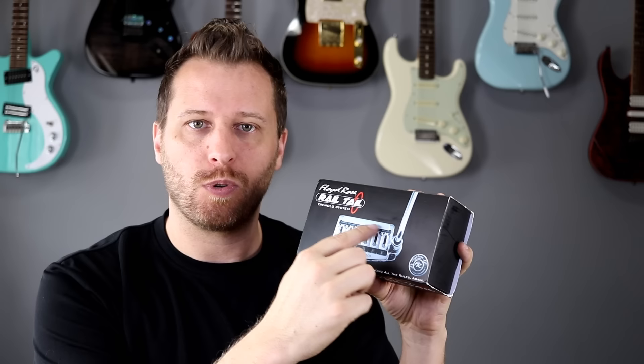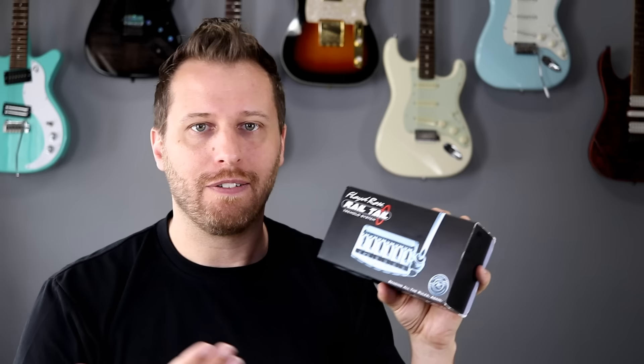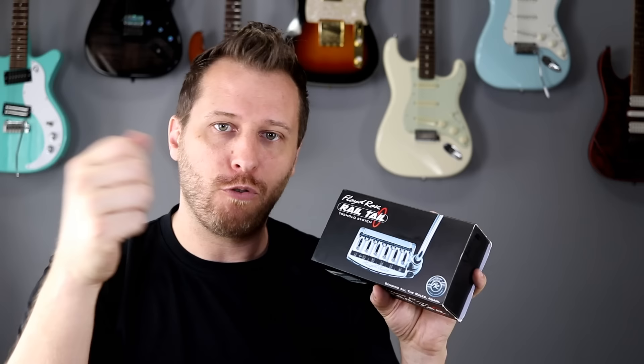Here's what we're going to be using to replace the old six-screw system on our Mexican Strat. This is the Railtail by Floyd Rose. The idea behind this is it's not a floating bridge — it's designed to sit right on top of your guitar body. Instead of pivoting on six individual screws, it's got a giant rail that gets bolted to the guitar body. The idea is a bunch of sustain and added tone because it's machined out of solid brass, which is a definite upgrade over the Mexican system. You've also got a pop-in arm that stays where you want it, and you can bend and do double stops without putting additional strings out of tune. It's the best of both worlds — a fixed bridge with the ability to dive bomb and use your tremolo without it going out of tune.